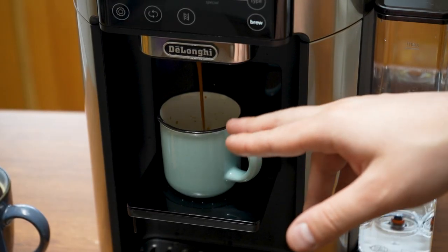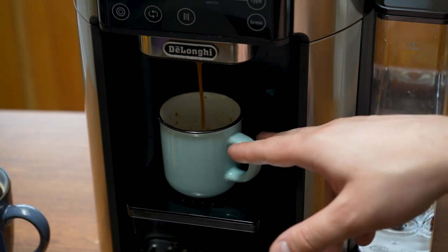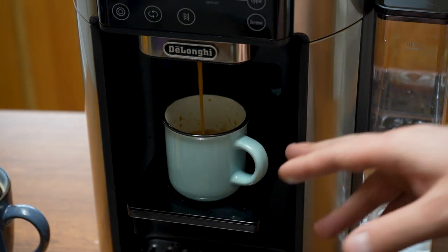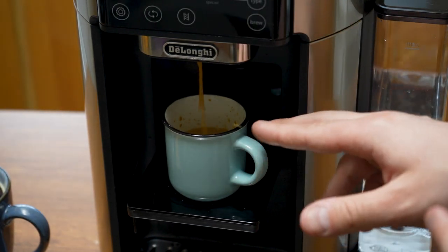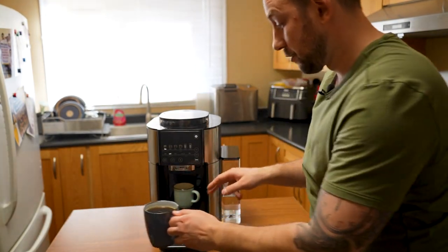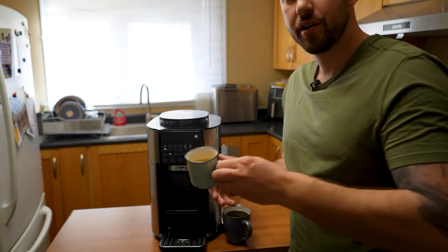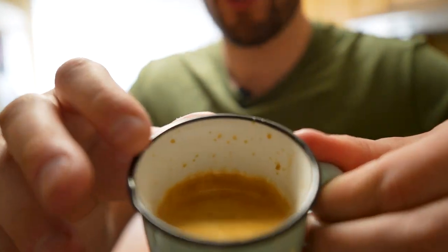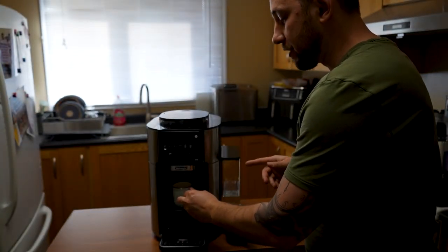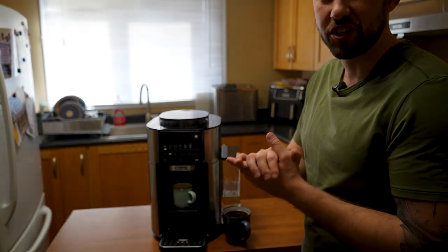Look how rich and dark the espresso is right now. That's really showing you that it's actually compressing it, making sure it's properly tamped in, and giving you a really nice warm espresso. We have both our coffee and our beautiful shot of espresso. You can see it has that creamy top layer — that only happens when you get a really good espresso. With a cheap machine, you don't get that foam on top; it has to do with the compression.